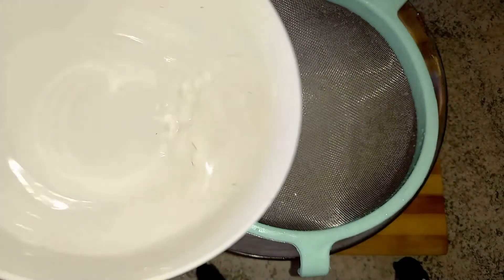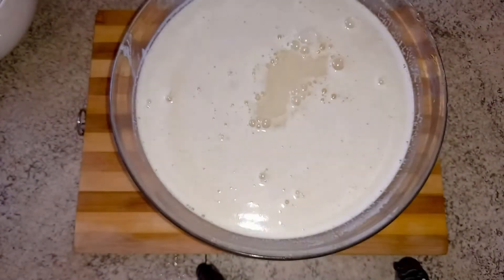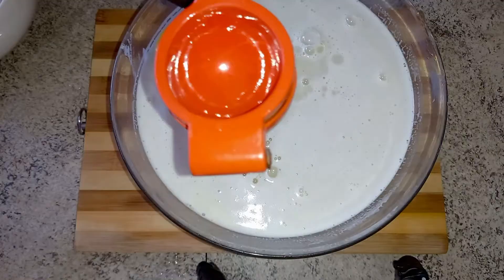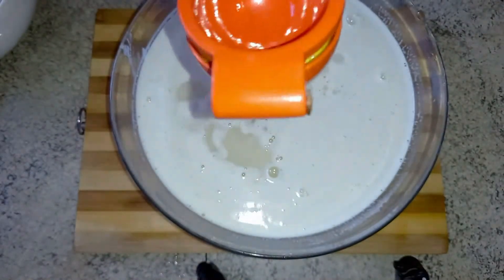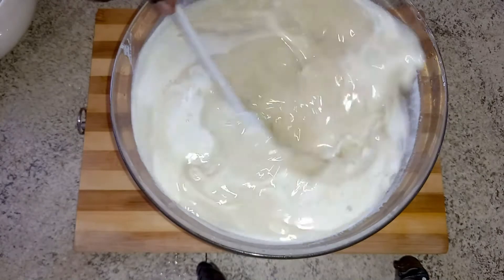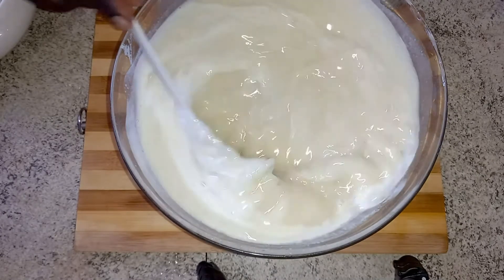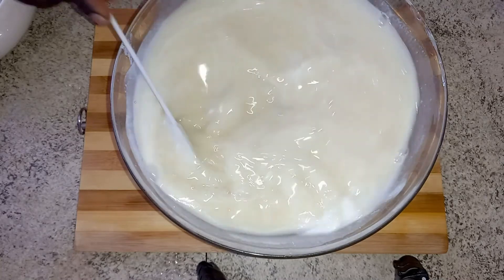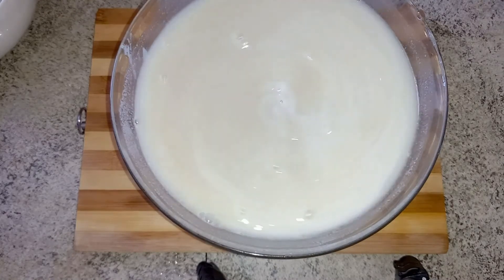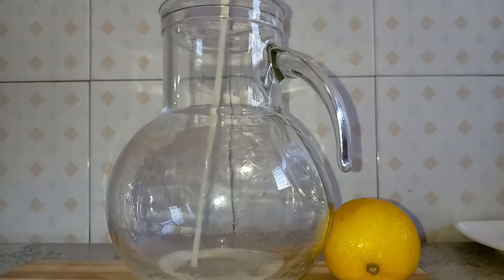After the third strain, I strain the coconut water and then add it to the juice. Now I add my lemons, which is optional, but I love lemons in my juices. Just look at how it is — we are ready. It's healthy, it's nutritious, it's sweet, and it really helps the tissues.